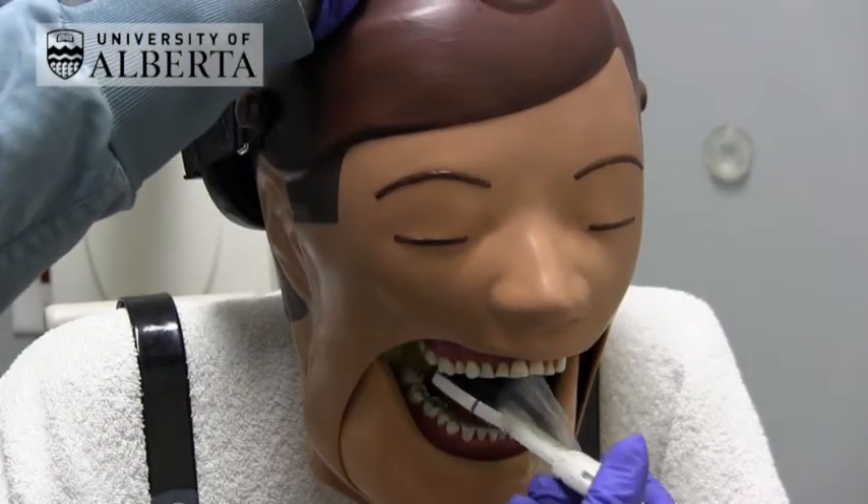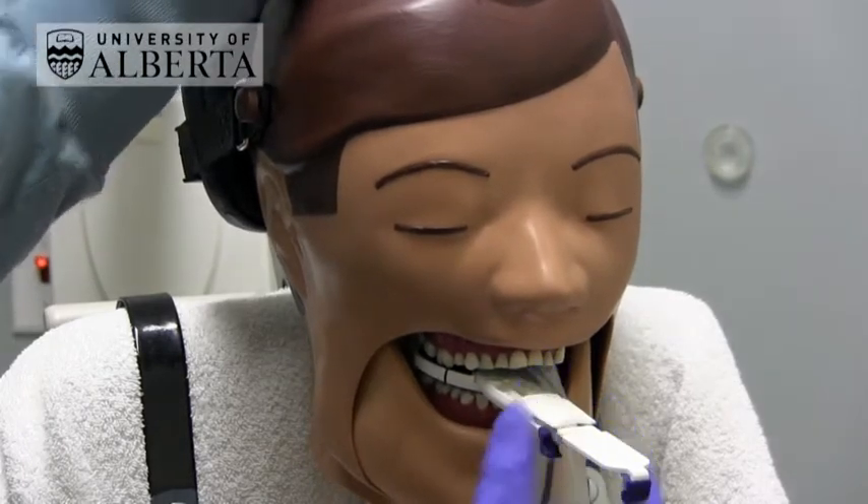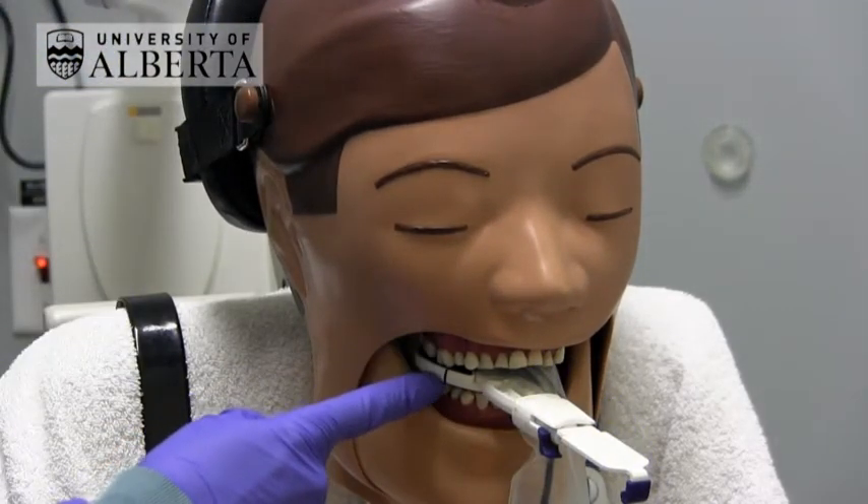Position the sensor like this and ask the patient to close together. You will notice that there is a blue line on the edge of the bite block here.